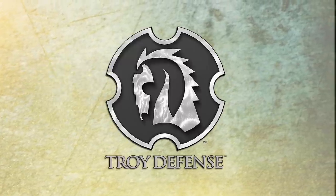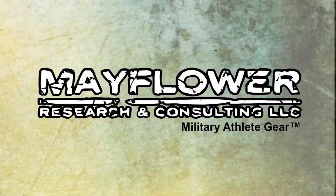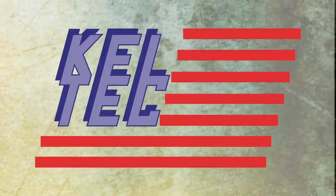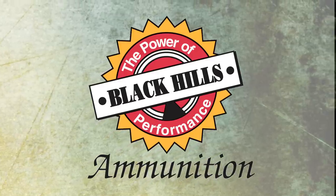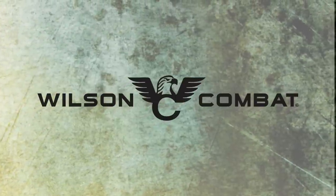Trigger Time TV is brought to you by Raven Concealment System, Troy Industries, Troy Defense, Sword USA, US Optics, Mayflower Tactical, Arbros, Kel-Tec, Dark Angel, Black Hills Ammunition, Yeti, Aimpoint, Wiley X, and Wilson Combat. We here at Trigger Time would like to dedicate this show to the men and women of the US military, their family, friends, and spouses that support them. We thank you.